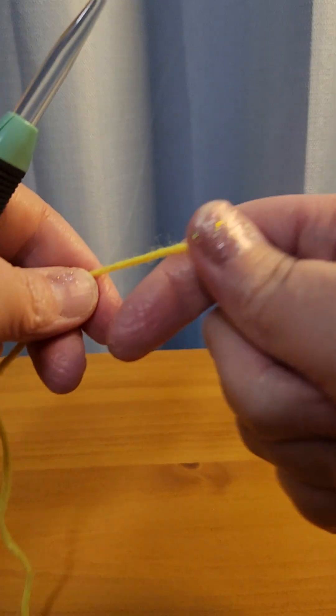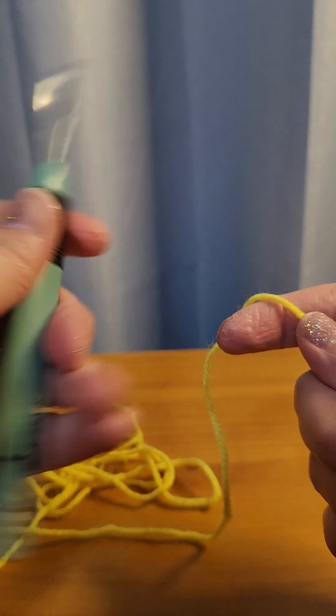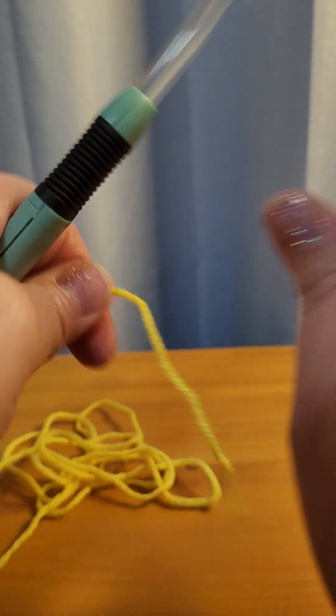Hello everyone and welcome to my channel, I'm Jenny. Today I'm going to show you how to do the moss stitch. It's really easy to do, so let's jump right into this tutorial. I've got some regular worsted weight yarn and I'm just using a size J hook — my little lightsaber one — and because I'm using yellow we don't need the light on.